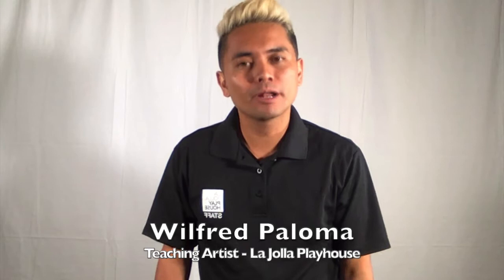Hey everybody, my name is Wilfred Paloma and I am one of the teaching artists at La Jolla Playhouse. I wanted to hang out with you for a bit and share some of the things I do in my classrooms and collaborations through the Playhouse that may serve you or help you in some way. Today I want to share a little bit about music and voice. My phone and a Bluetooth speaker are the things you will need in order to incorporate this work in your classroom, studio, or what have you.